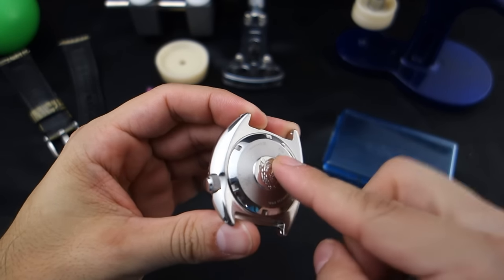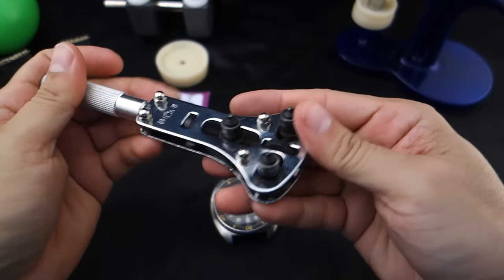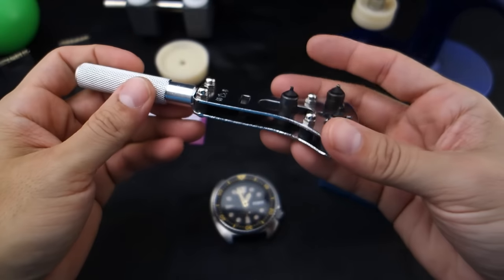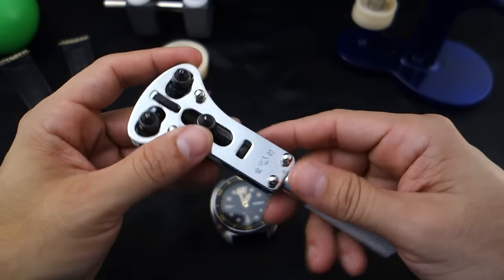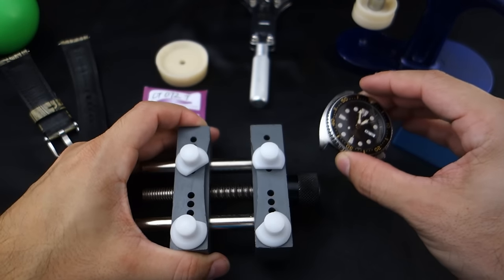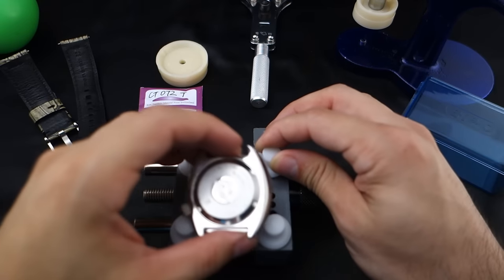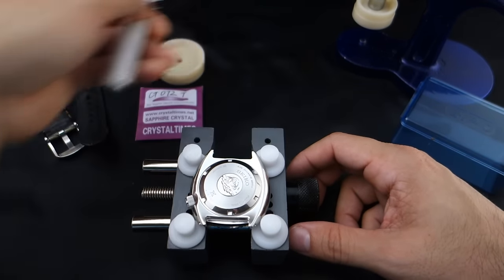Anyway, I have pre-loosened this case back to save time — and this thing was an SLB, it was so tough I could not use my case back removal tool by itself. This is actually a pretty good one, it's inexpensive and I'll put a link in the about section below. I actually had to get this case back removal block and put a little rag under it. With the cut side towards the watch, tightened down really snugly, I could get the case back removal tool to have enough leverage to undo the case back.